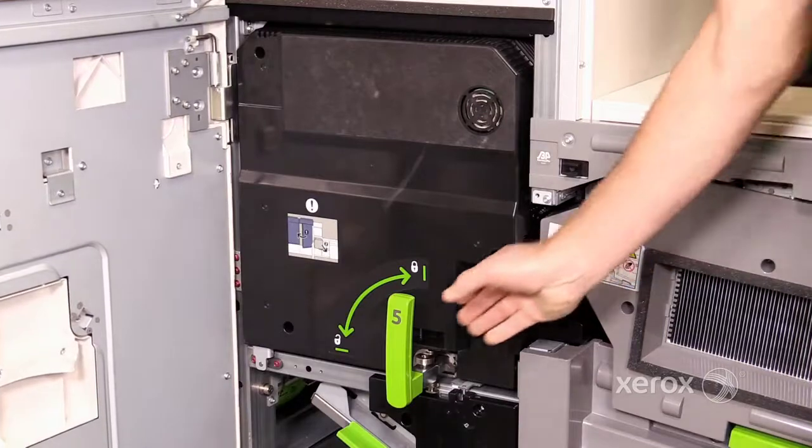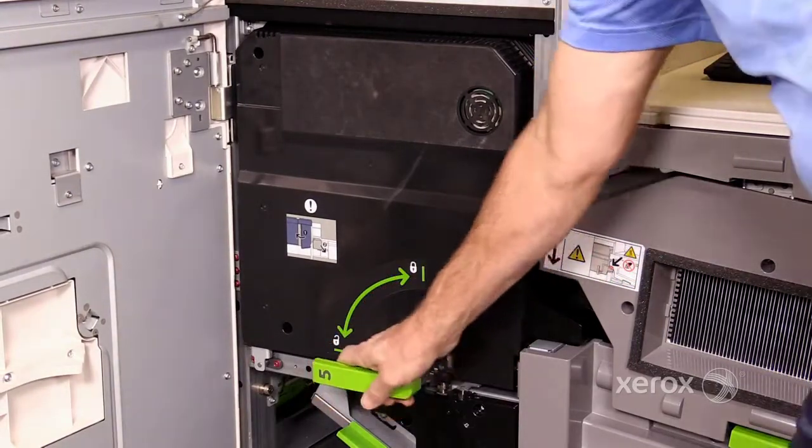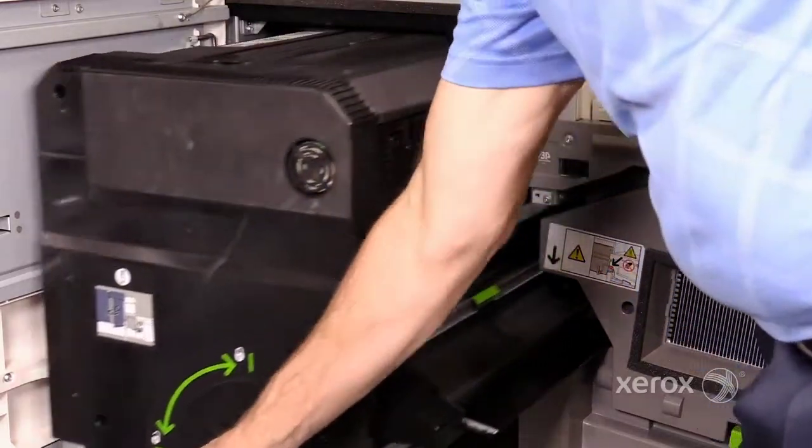Open the IoT right door. Turn the handle latch number 5 a quarter turn counterclockwise and slide the fuser out of the machine.